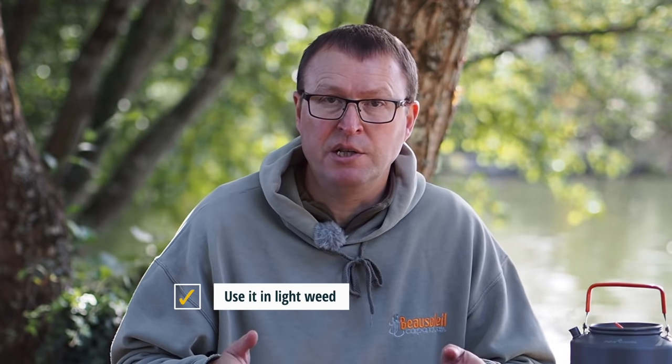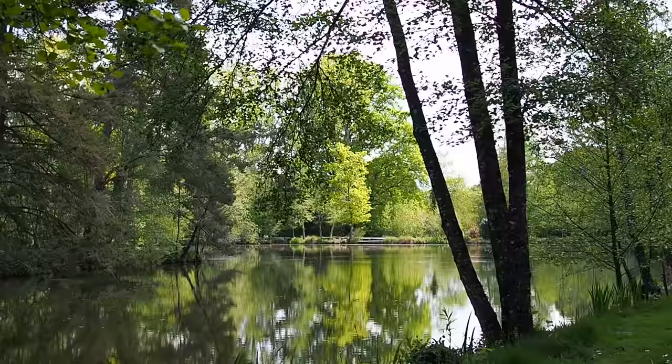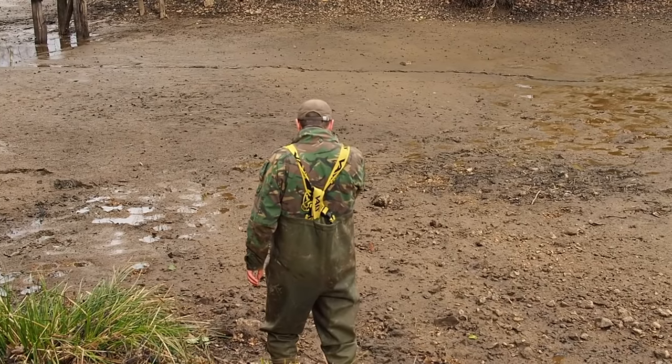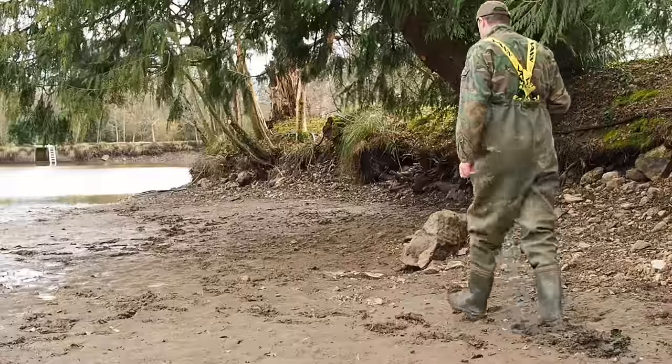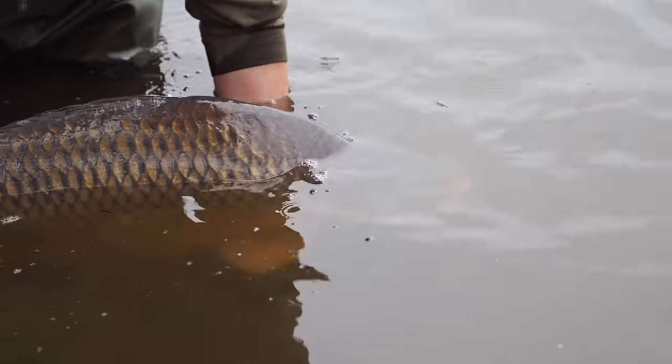If you're faced with weed and it's not too bad this rig will work great, especially in a solid PVA bag. In heavy weed I wouldn't recommend this rig — the rig bit is fine but I'd change to an inline drop-off lead system, which is what these inline inserts were originally designed for. Here at Beau Soleil we've got super soft silt, aerobic silt, rocks, stones, gravel and everything in between, and this rig has fished brilliantly over all of those bottom types and caught me some fantastic fish while testing it.